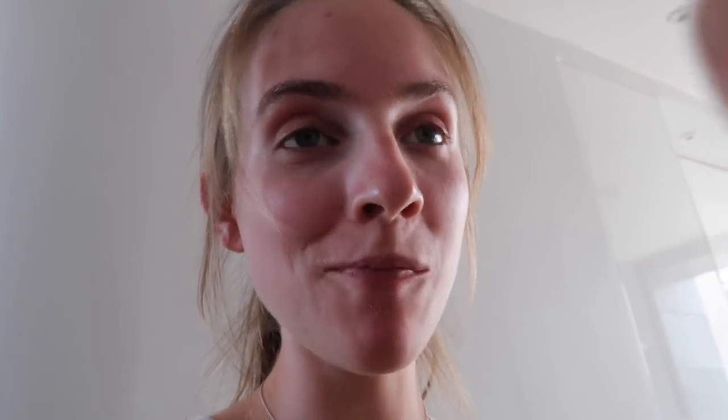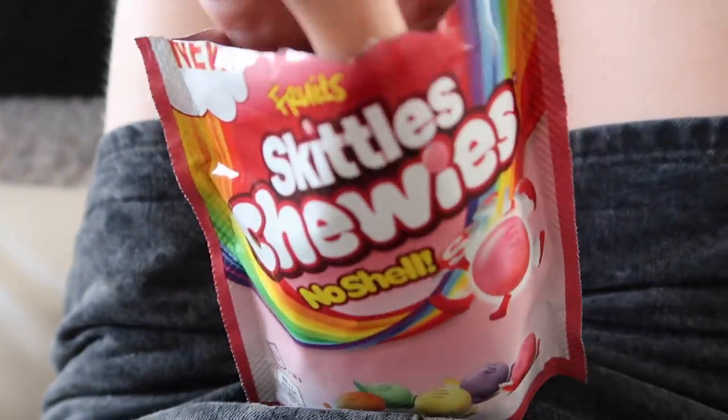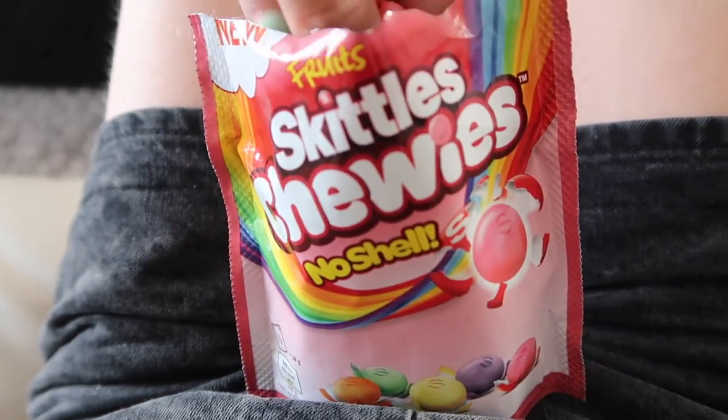There are some peaches in the fridge and I'm going to have some of these now because we're waiting for mum and dad, and they're taking their time.